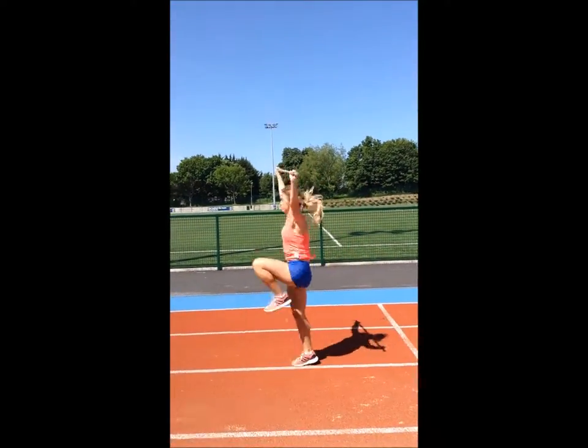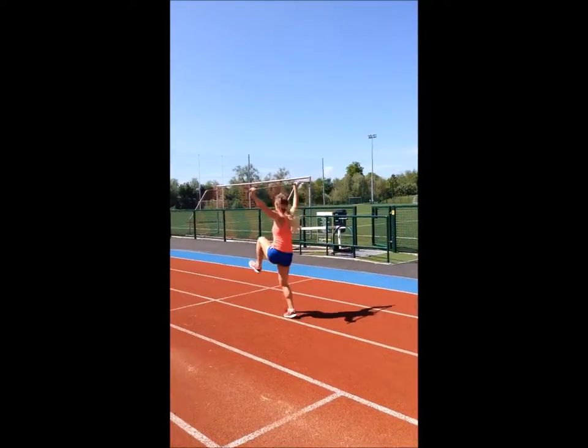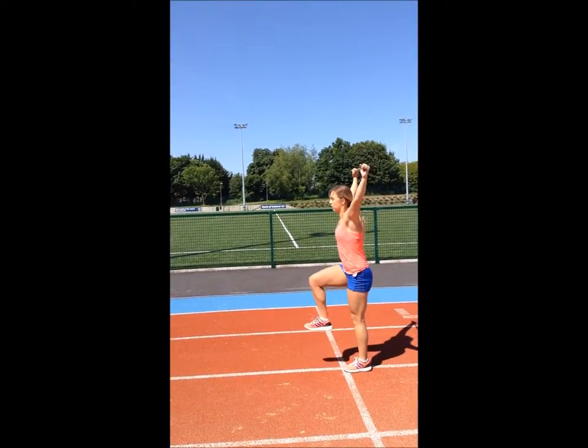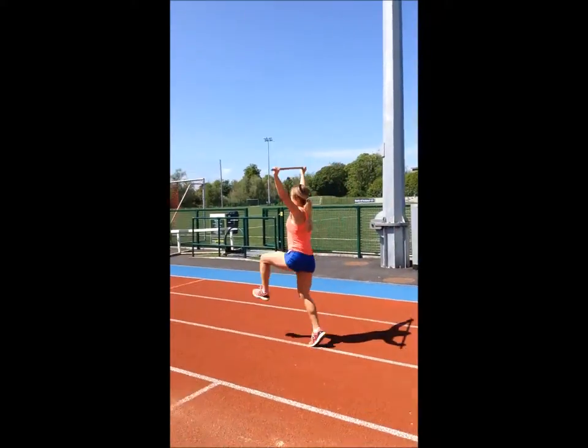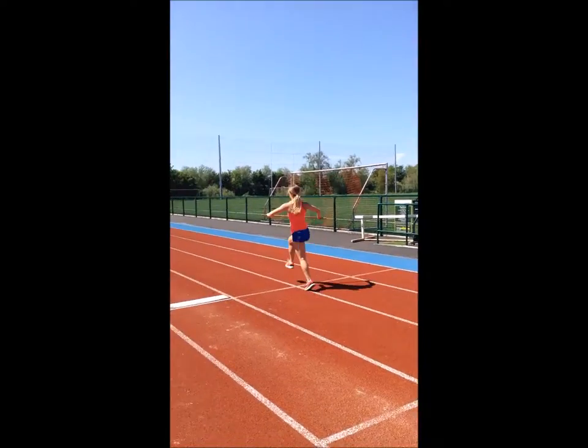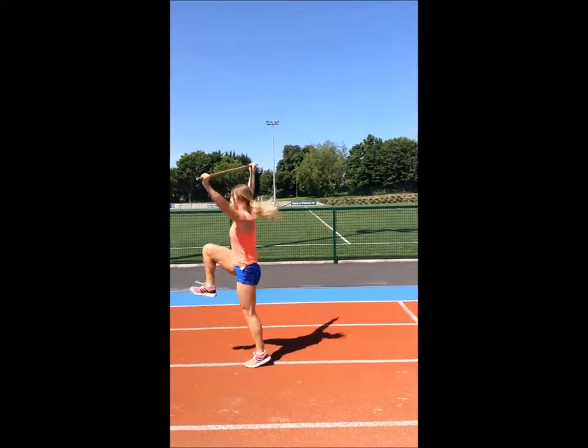This drill can be advanced to include double foot contacts. Here you are looking for rapid foot contacts with minimal contact time while still emphasizing the aggressive knee drive. Done correctly, this creates a rapid stretch-shortening cycle and makes the drill more plyometric in nature, which is ideal for track athletes in particular.